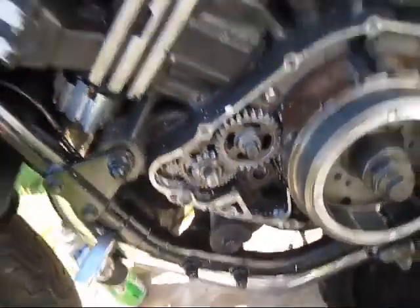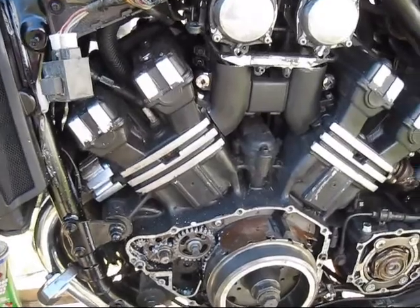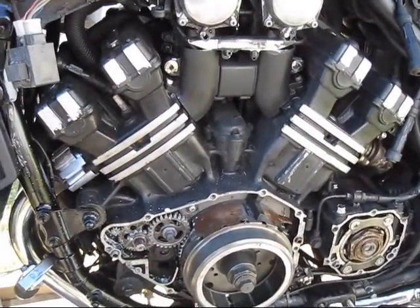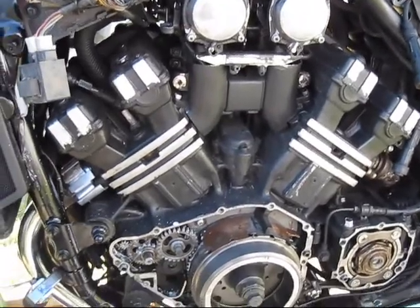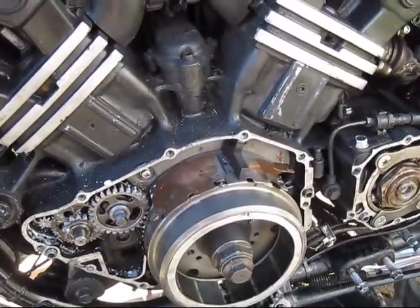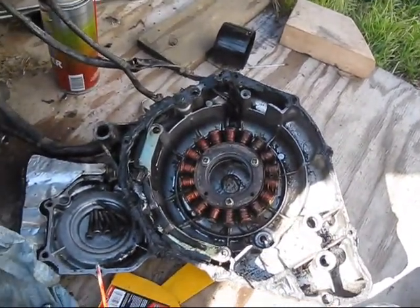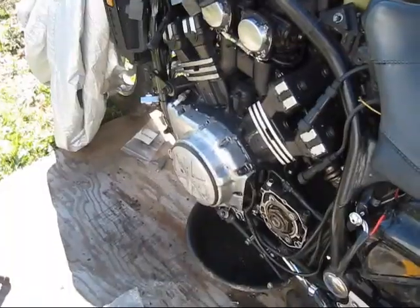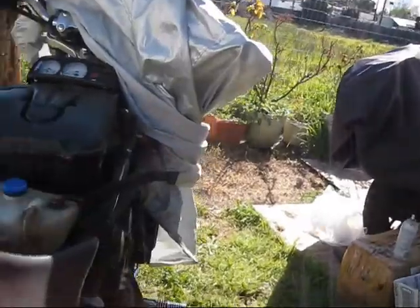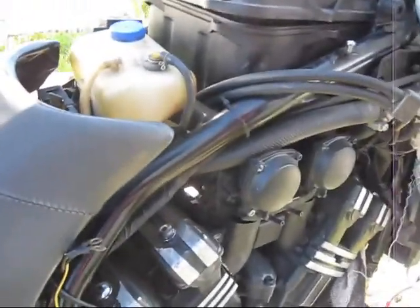That one stuck spot might be part of where it was frozen up. I probably need to squirt some more oil in there and let it dry some more. I'll do that after I get this case on and cleaned up. I think I'm just going to use gas to clean that out and get the rest of the old gasket off.